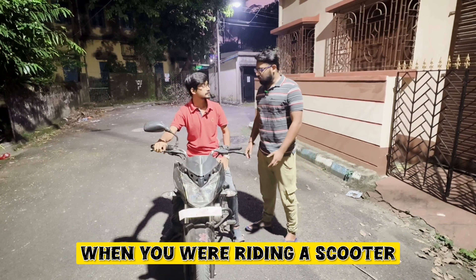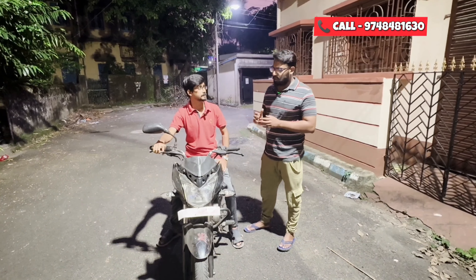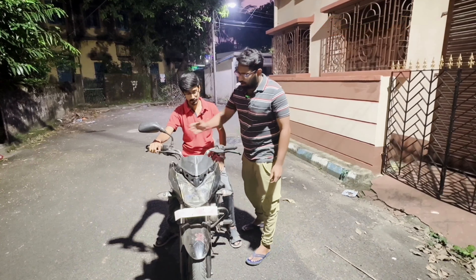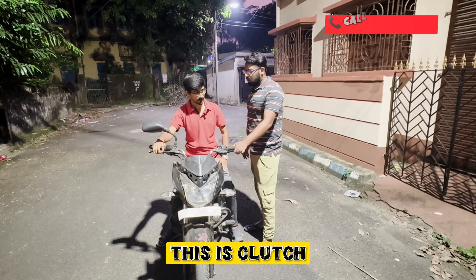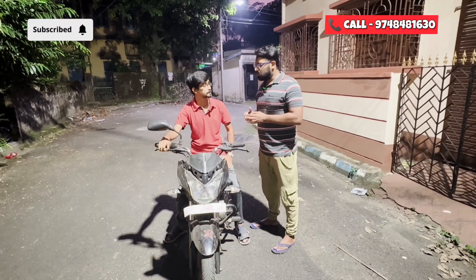When you have a scooter, you have acceleration and brakes. A bike adds to the same — clutch and gear shifting. So we can engage or replace the gear.